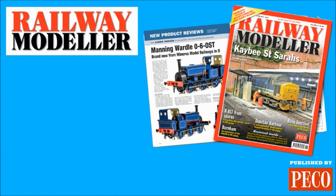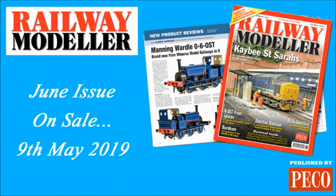Don't miss our full and in-depth review of this superb model in the June issue of Railway Modeler, on sale from the 9th of May.